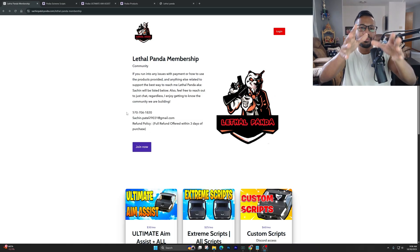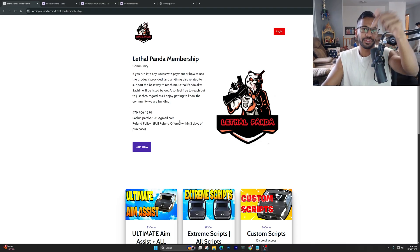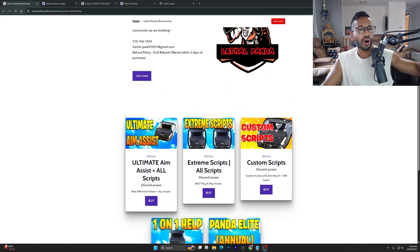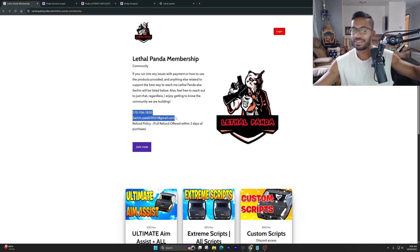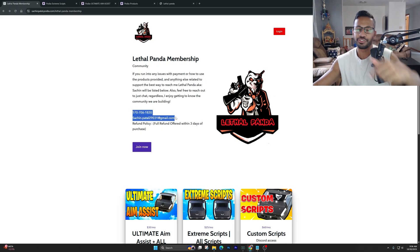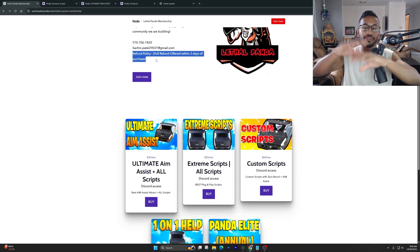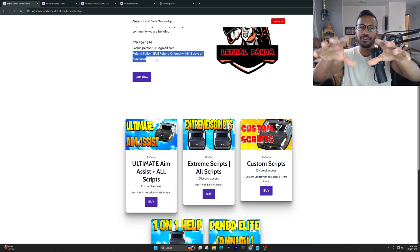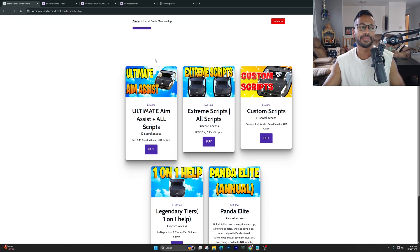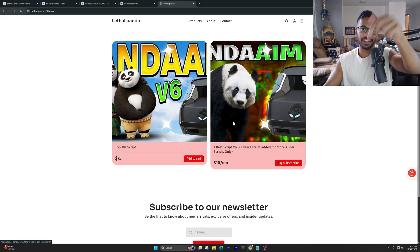If you're looking for the newest Cronus Zen scripts to help with recoil control and aim assist, click on the first link in the description to visit our Podia page. I've left my personal phone number and email there, so if you have questions about any of the tiers, shoot me a text or email. We also have a refund policy — if you purchase and don't like it within three days, I'll give your money back. These are monthly memberships but you can cancel at any time.